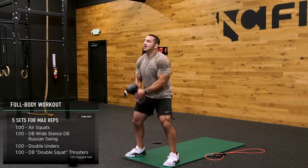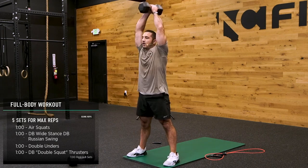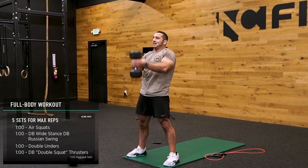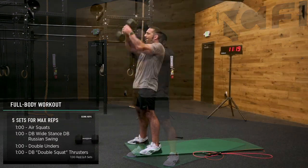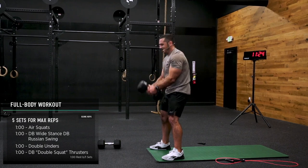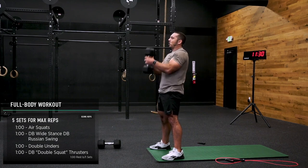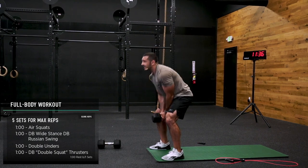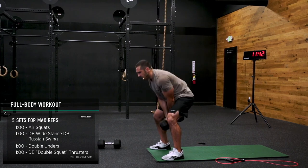Swing time. 50 seconds, let's go. Push the pace a little bit right here — pull it down, engage your lat. Low back stays flat, chest is tall at all times. 20 seconds, let's go.